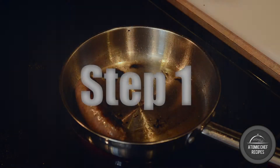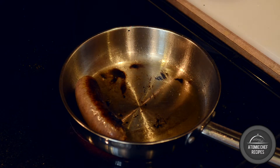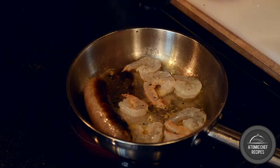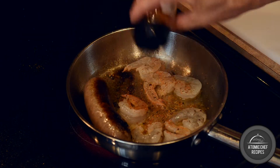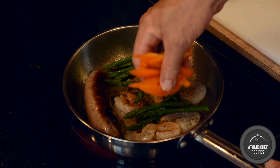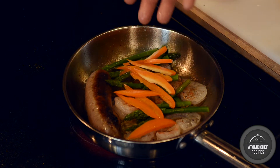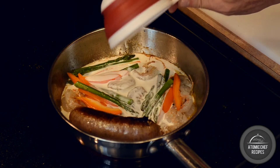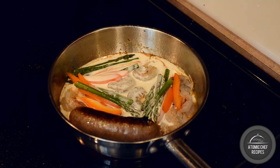Step one. Over medium heat, brown Italian sausage thoroughly. Add your shrimp, stirring gently, then sprinkle some OMG. Add asparagus and your orange bell peppers. Then add approximately one cup of the heavy cream. Sprinkle lightly with the Fines Herbes de Provence as it simmers.